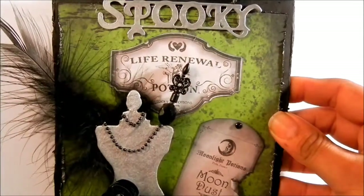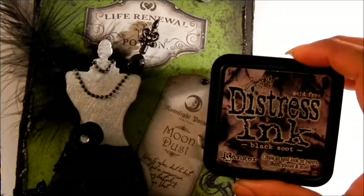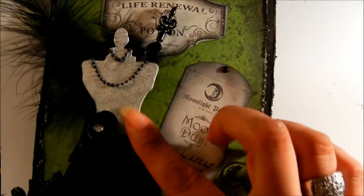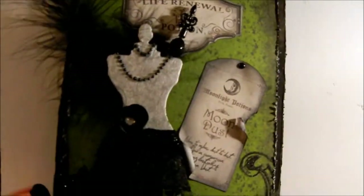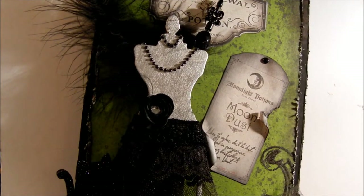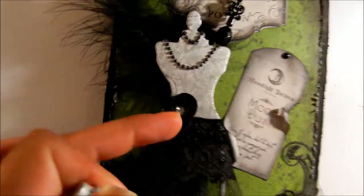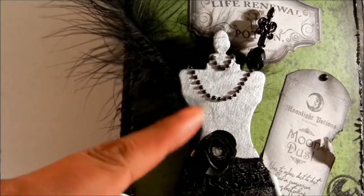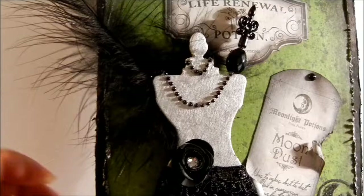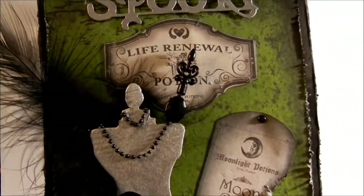All of this has been distressed with Tim Holtz distress ink in Black Soot — right here as you can see. On the dress form itself, it's a Tim Holtz dress form. I've taken that and painted it with my Krylon leafing silver leafing pen, and that's how I got this beautiful color back here as you can see. It's really, really cute.